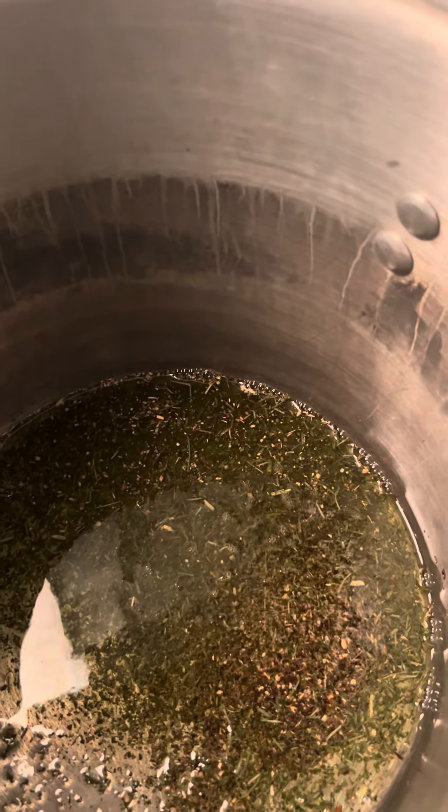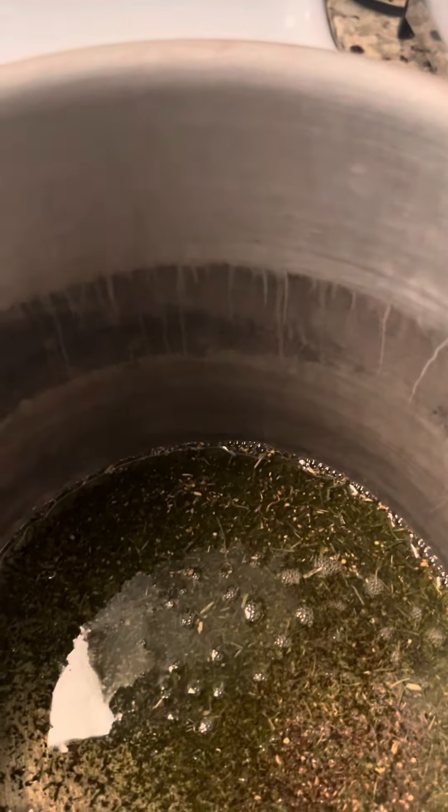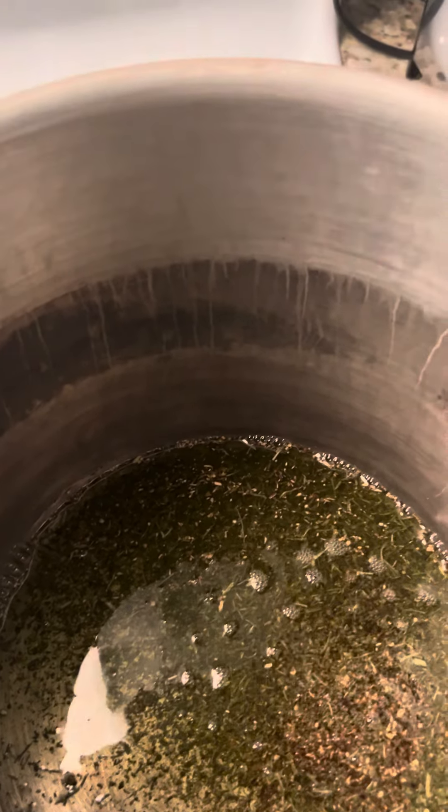I'm just going to let this do its thing and simmer, and I'll come back. You guys can already see it's already starting to infuse in the oil. I will come back and show you guys how I strain it, and then we're going to bottle this up and I'm going to start pre-pulling my hair.